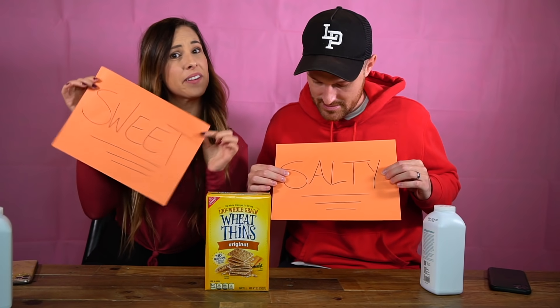Hey guys, welcome to today's video! I am so excited and a little nervous because this is a video we've never done on our channel — a baby powder challenge! This is going to be a little different: we were inspired by Wheat Thins to do sweet versus salty, so a huge thank you to Wheat Thins for sponsoring this video.